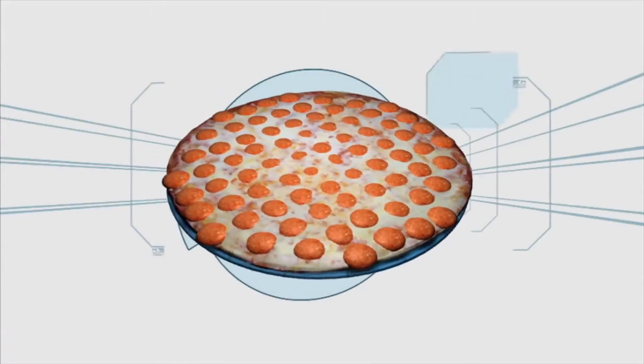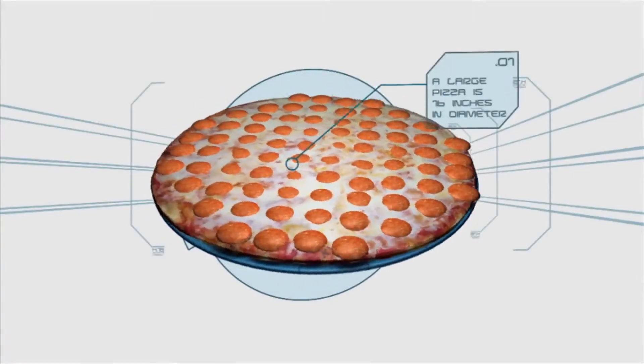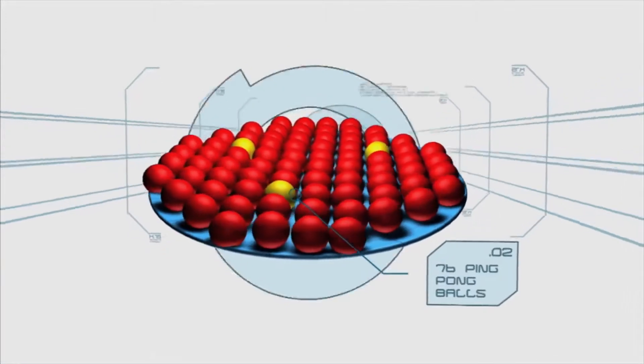A 16-inch pizza pan is just the right size for a large pepperoni pizza, yet it could also hold 76 ping-pong balls.